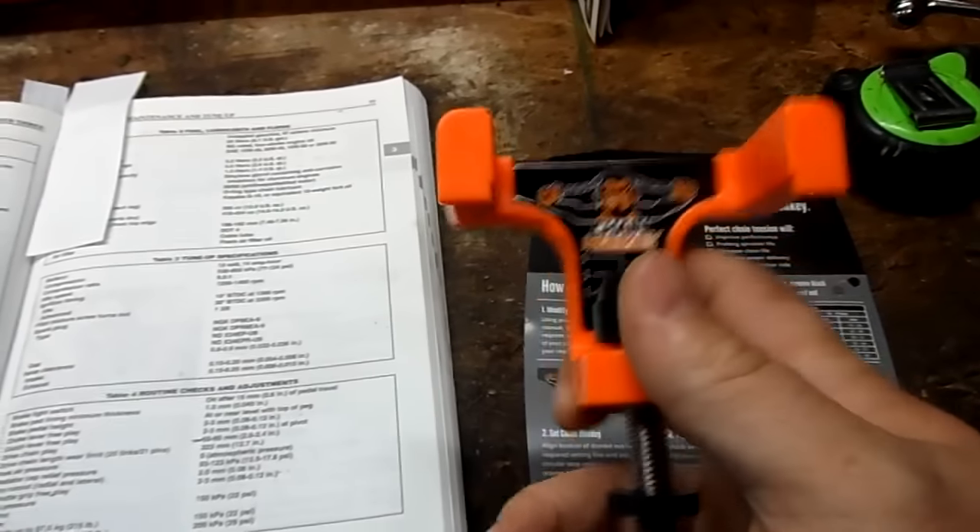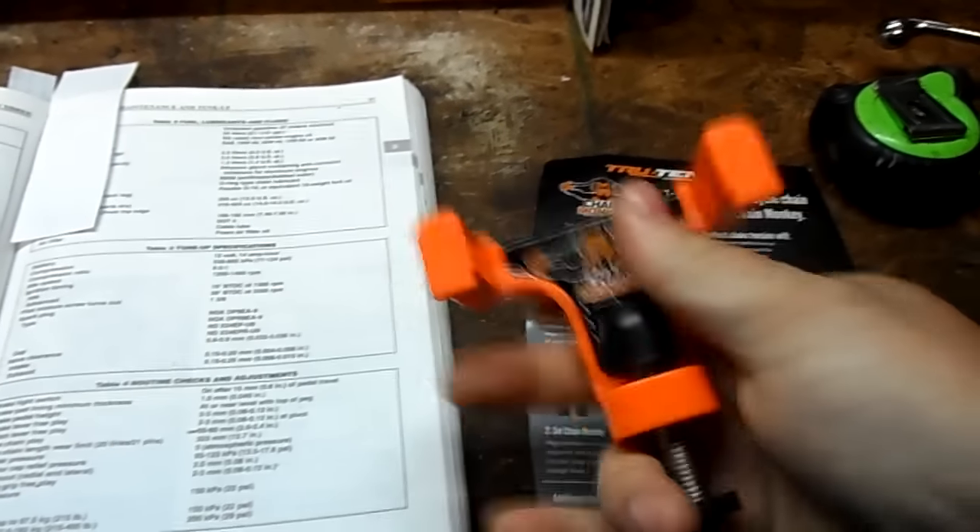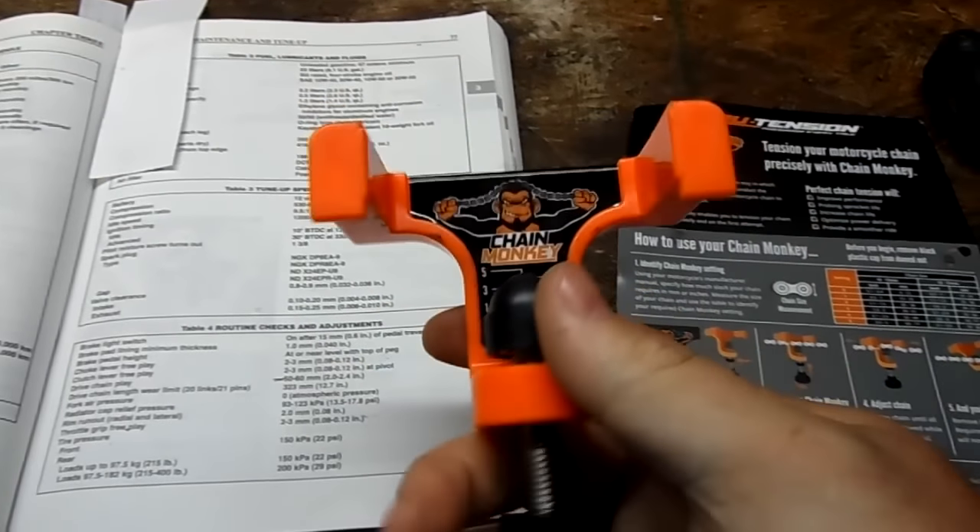What's up guys, so I'm out in the shop today gonna try out this new tool I got in the mail. This is called the Chain Monkey by True Tension. Pretty much this is gonna take up the slack in the chain and adjust the right amount of slack in your chain every time.